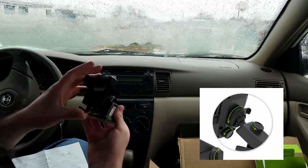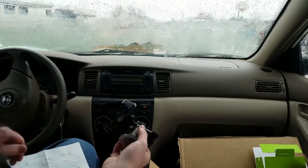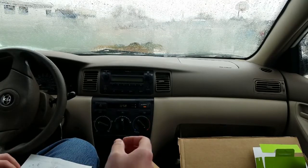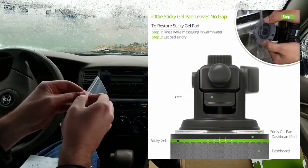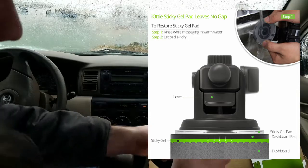So it's a little bit harder to turn or whatnot, so just tighten to your preference — maybe just barely hand tight and you should be fine there. Now it says: peel protective film off dashboard pad, place sticky side down. This is the dashboard pad.